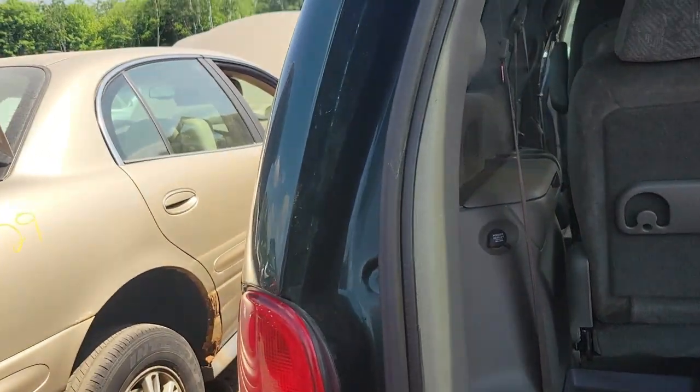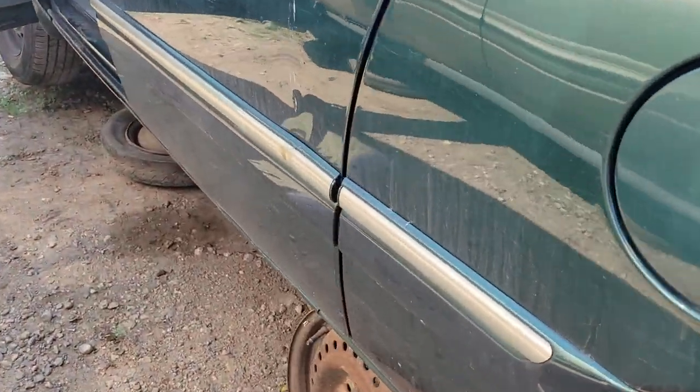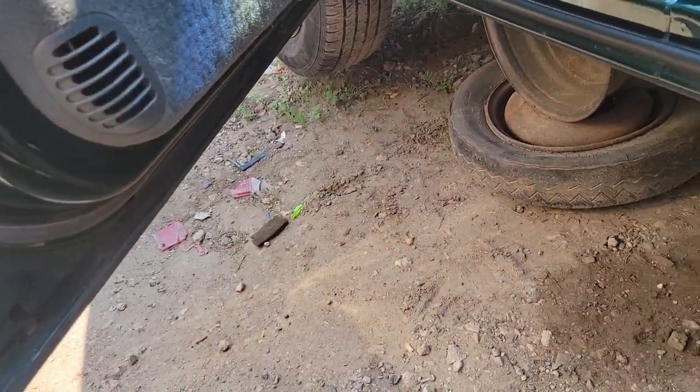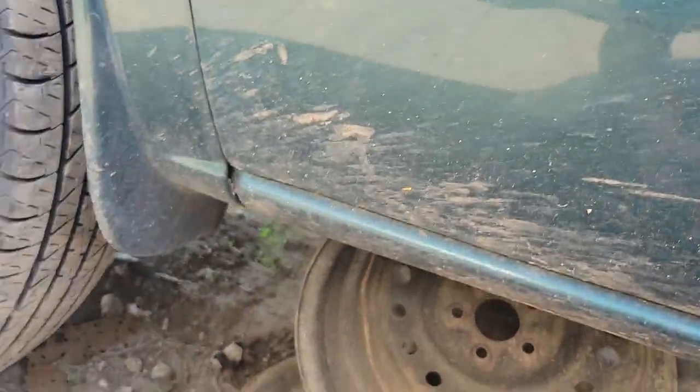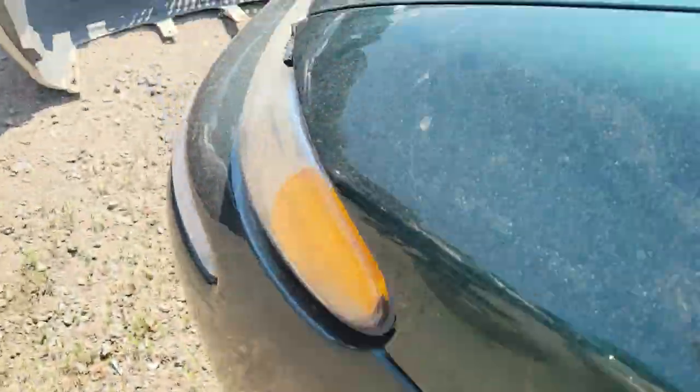Yeah, just a speck of rust along that seam — just a touch right there, that's nothing bad. Fender's good on the driver's side. We got under the hood.